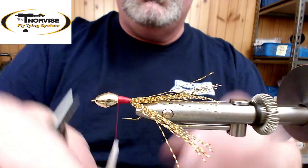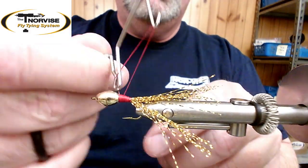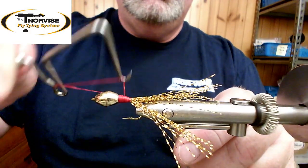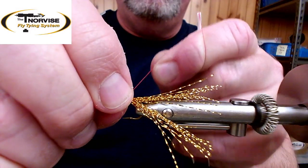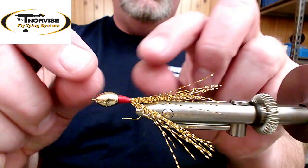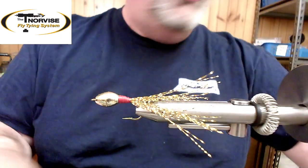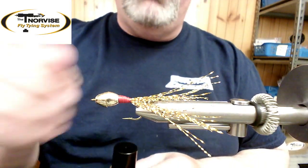I'll take the whip finish tool and do a couple of three-turn whip finishes. This is a great fly for high water — it's very heavy. You can use two standard cones, a standard and a tungsten cone, or two tungsten cones. If you really need to get down, you can wrap some lead wire in between the cones before pushing them together, and you've got a real heavy fly that doesn't have a lot of surface area — it'll drop like a stone.